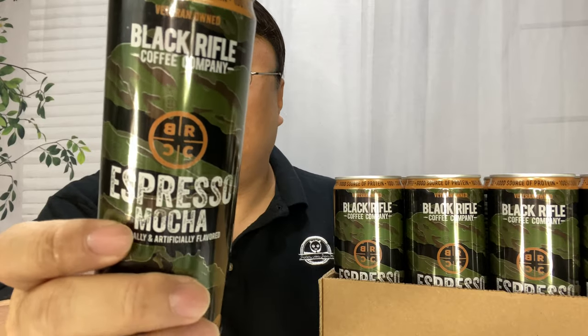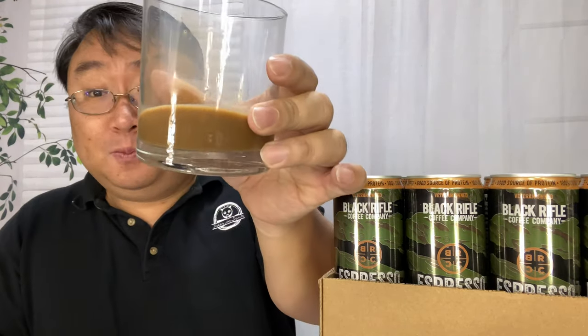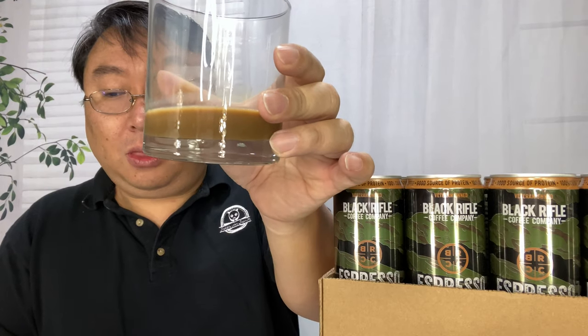We'll give the espresso mocha a little taste here. Mmm. Oh, that's delicious. It's a little sweet, like you would expect a mocha to taste — a little bit of that chocolate taste. But you get that coffee flavor in there. Oh man, that's great. That is so drinkable. Even if you are not a coffee drinker, that's gonna taste like a treat.